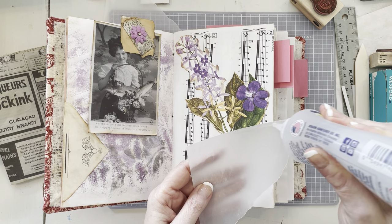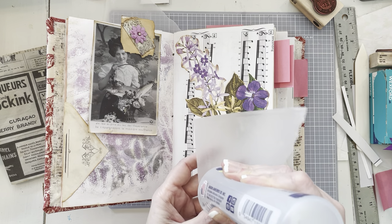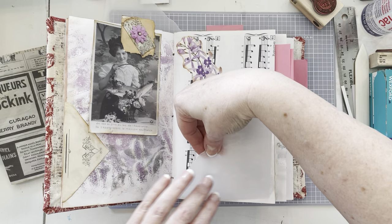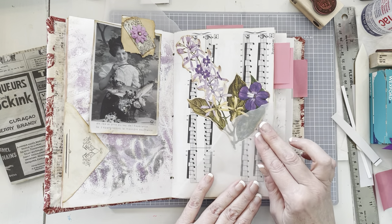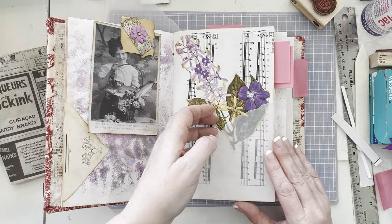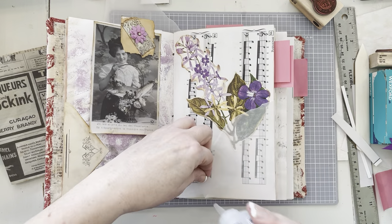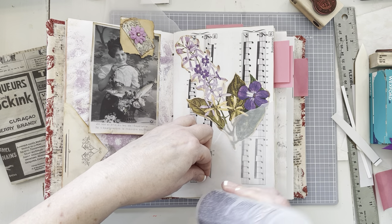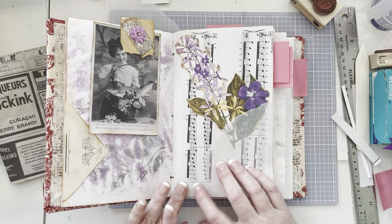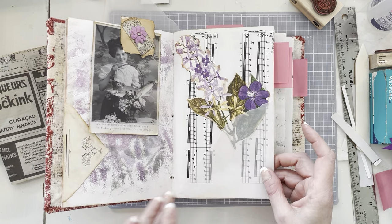It doesn't have to hold a bunch of stuff. I'm just going to stick something in there. I'm not going to be inking up the vellum — I think it's going to be fine. I want it to be kind of transparent. So I just glued on these two edges, obviously, because I want this to be a pocket. It is hard to get vellum to stick, but I've done it successfully before so it can absolutely be done.